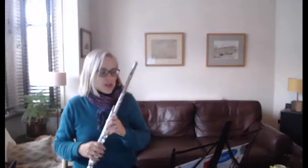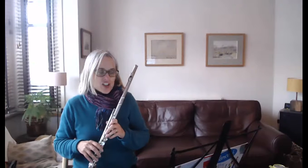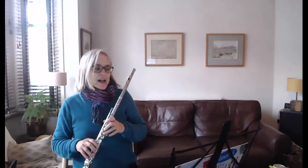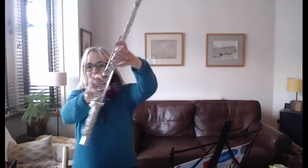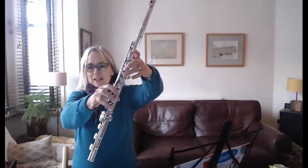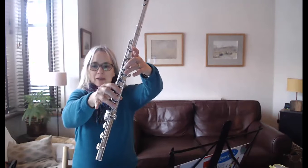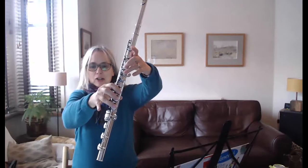This very gentle tune introduces the new note, high D. Actually, there is a D higher than this, so you should really call it middle D. And this note is slightly tricky because, if you look at my fingers, I've got to take my little finger off for it, and that's the first time we've played a note without the little finger on.